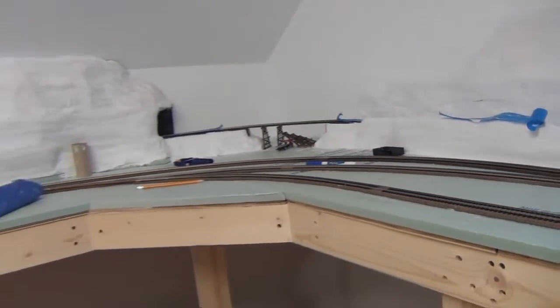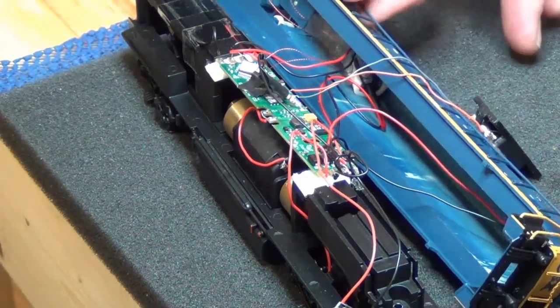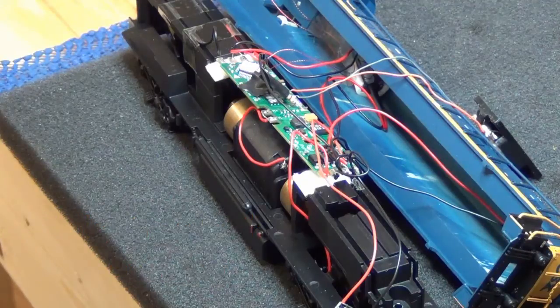Okay, this is a real quick how-to on installing a decoder and speaker in an Atlas training gen set. First thing I gotta say — I'm impressed with this thing for 80 bucks. The details are nice, the handrails are a little thick but they hold up well and it runs good. I'll put a Tsunami in there just because I like the sound from them.